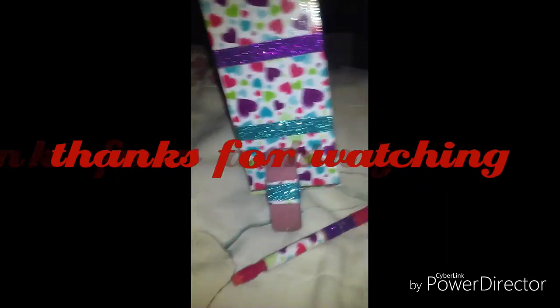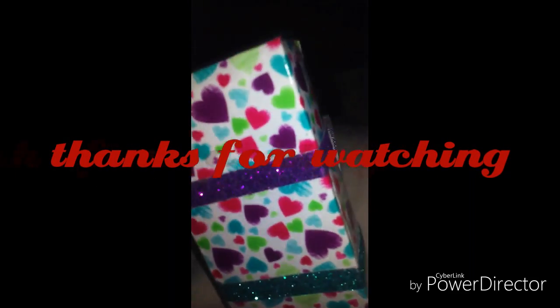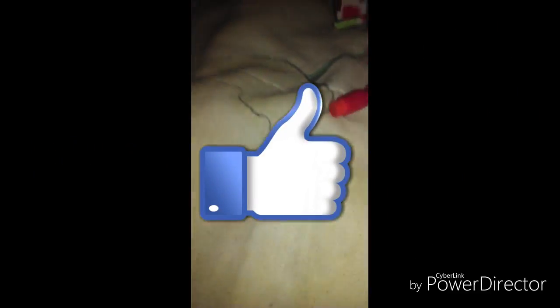My personal favorite was the mechanical pencil organizer. This one was my favorite. Hope you like my video, subscribe guys, thanks for watching — bye!